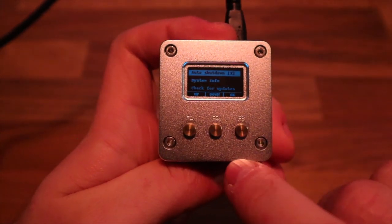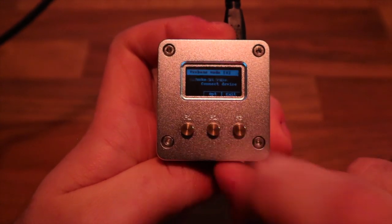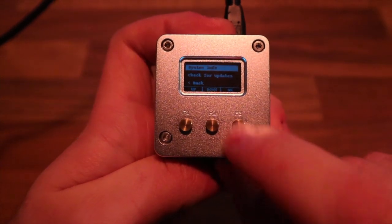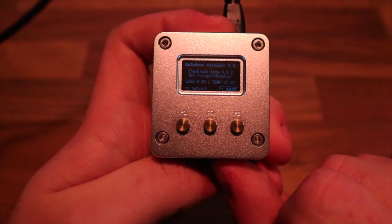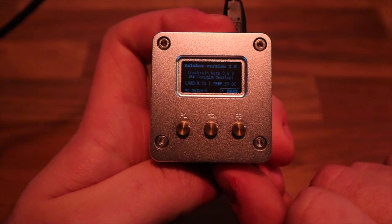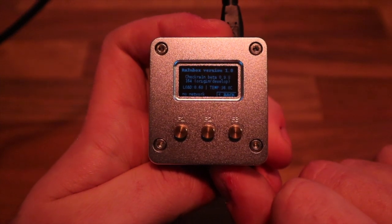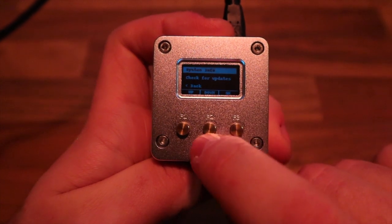You can toggle these options on and off and verify them by going back into the menu. There is also a system info section where you can check your IP address. Right now there's no IP address because the network cable isn't attached. You can also see the checkra1n version being used — check it against the checkra1n website to confirm you have the latest — as well as the Rainbox version, which is currently 1.0.